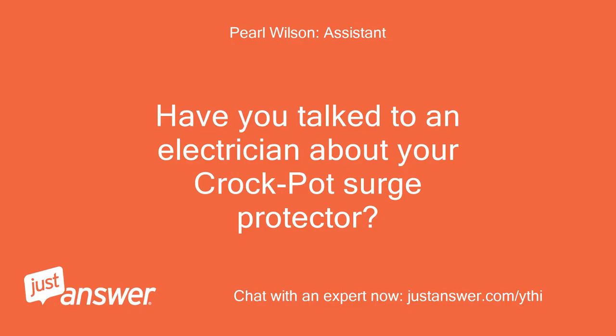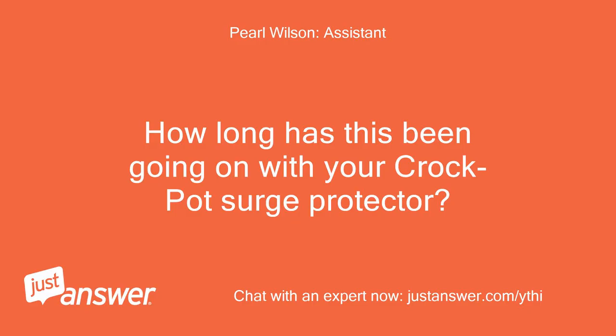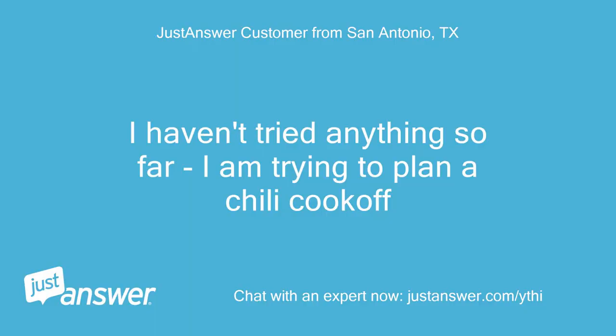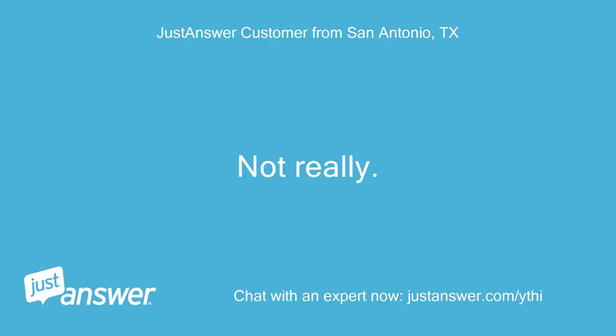Have you talked to an electrician about your crockpot surge protector? No. How long has this been going on with your crockpot surge protector? What have you tried so far? I haven't tried anything so far — I'm trying to plan a chili cook-off. Anything else we should know to help you best? Not really.